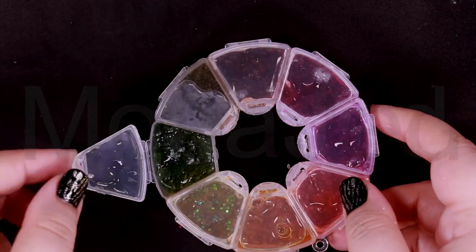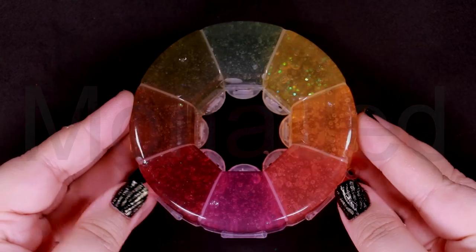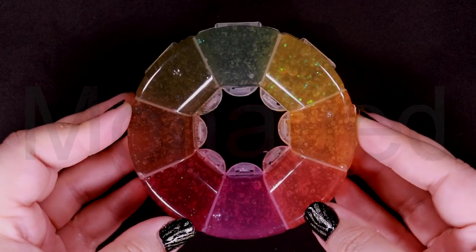Twist it, mold it, stretch it — try it out and see how two different things made up of different chemicals can create something totally new. If you really enjoyed watching this video, you know what to do. Please like, subscribe, press the bell icon so you're notified of any future videos I might post, leave a constructive comment and share this video.